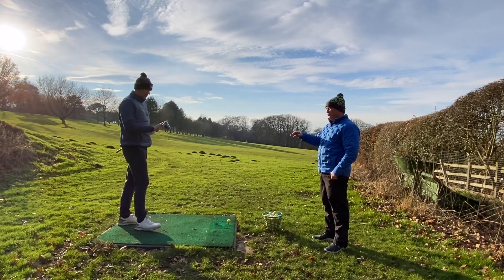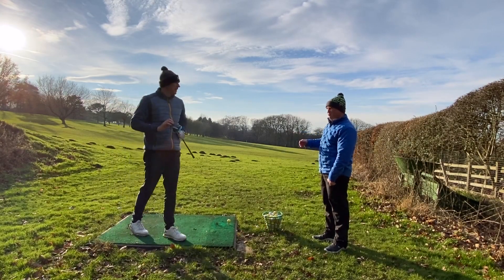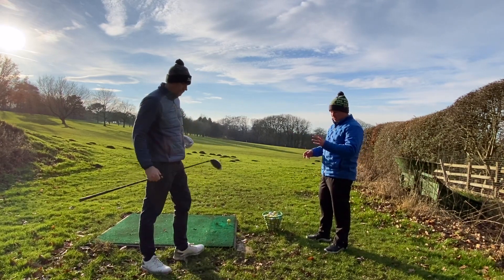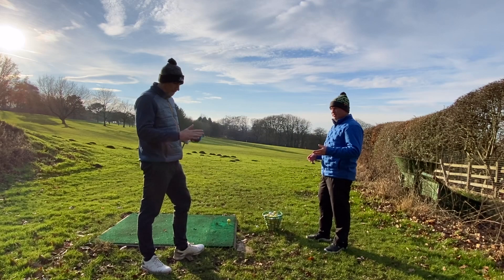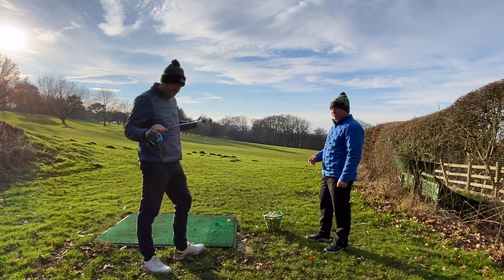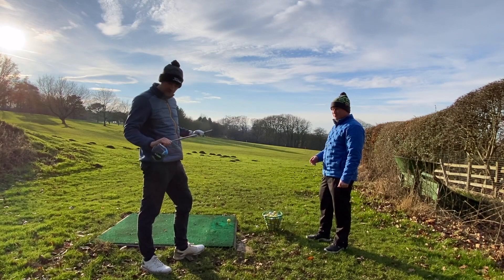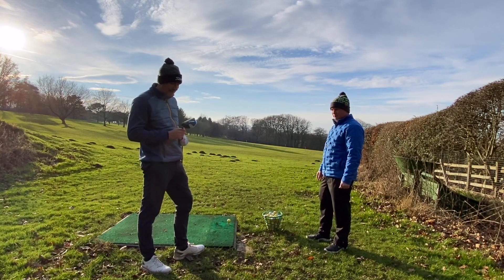We've just played the Sim 2 Max for about a year, so we're just going to test his Sim 2 Max. Were you fit into that club? I was not, not particularly. This was a shaft that was a bit of a favourite out of my previous club, and I went straight to the Sim 2 Max.